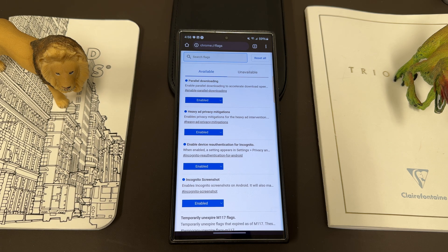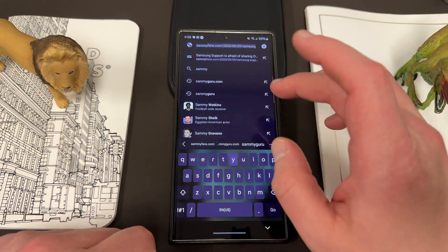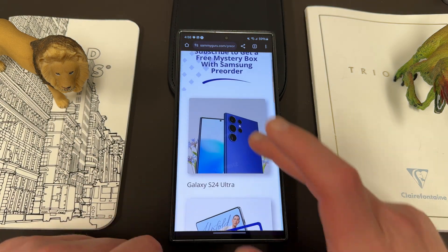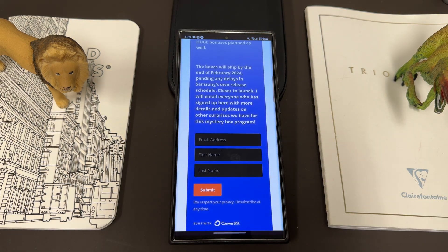I hope you guys enjoyed this overview of Chrome Flags, particularly how to take a screenshot in incognito mode, which I know drives a lot of people crazy. If you enjoyed the video, like, comment, subscribe, and hit the notification icon. If you're going to be pre-ordering your Samsung S24 devices, go get a mystery box if you're in the US — fill out the information in the pinned comment and description. Appreciate you guys checking out the video — I'll see you in the next one, thanks for watching.